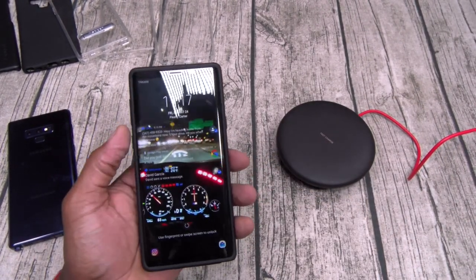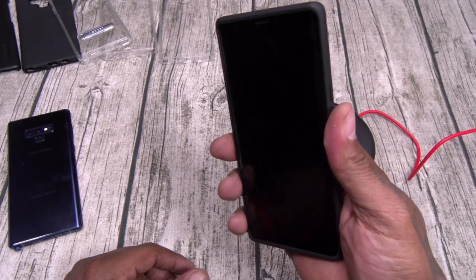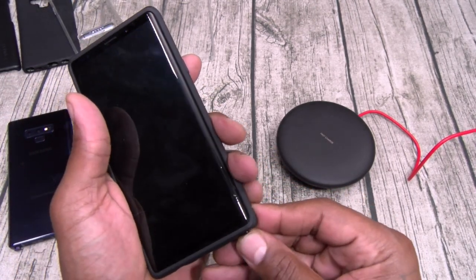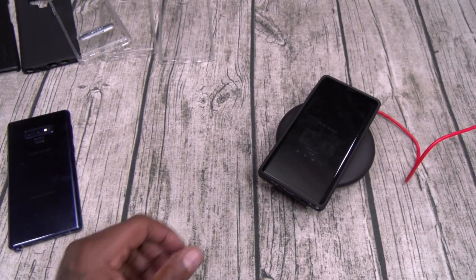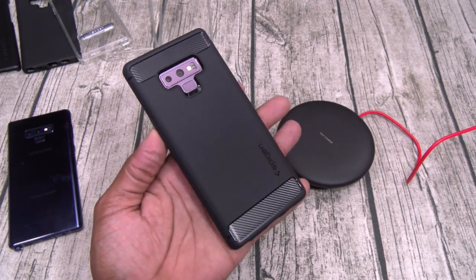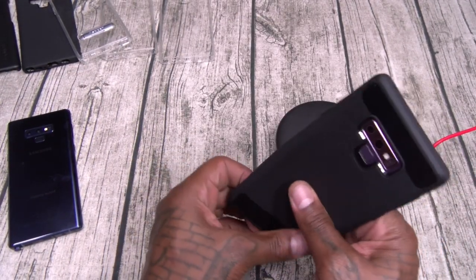Buttons work, fingerprint sensor on deck, S Pen easy access, wireless charging no problems. Rugged Armor, thirteen bucks. I would suggest getting this one as one of your daily cases — look at that carbon fiber. Beautiful.